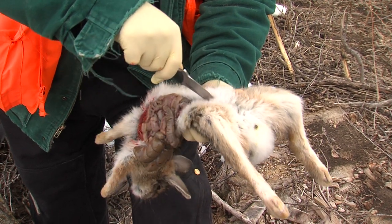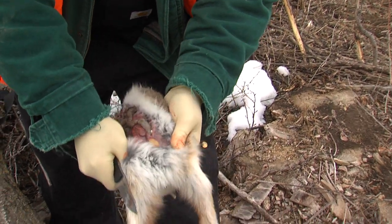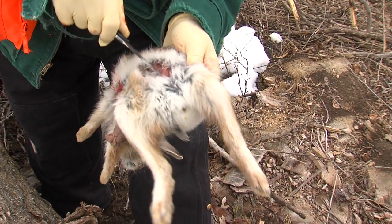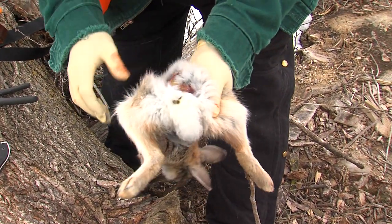Once the organs have popped away, the only thing I have to watch for now is the bladder. Sometimes they're full, sometimes they're empty — this one appears slightly full. I move it out of the way and then make the cut between the hips.